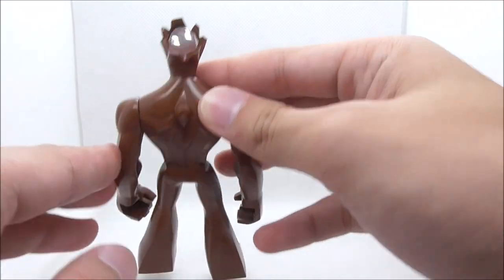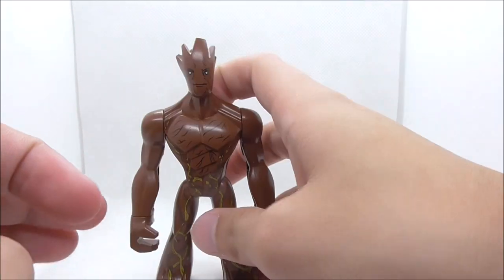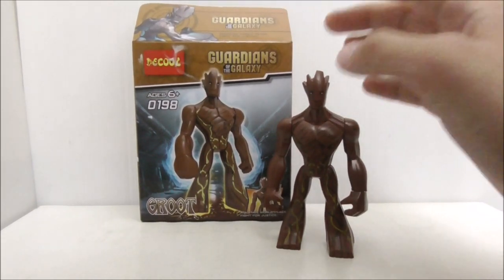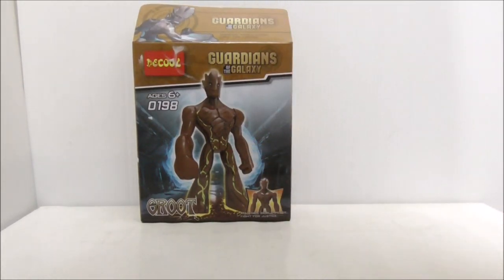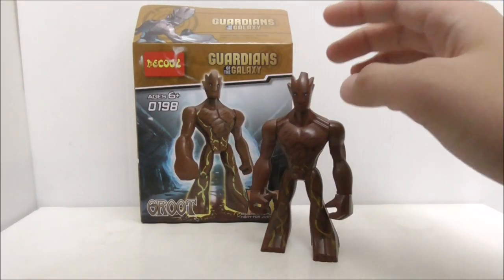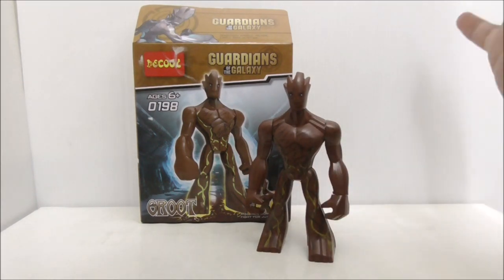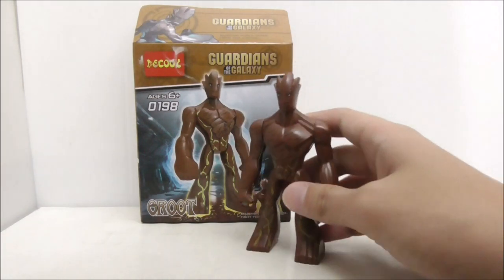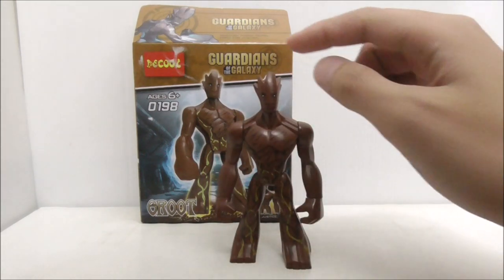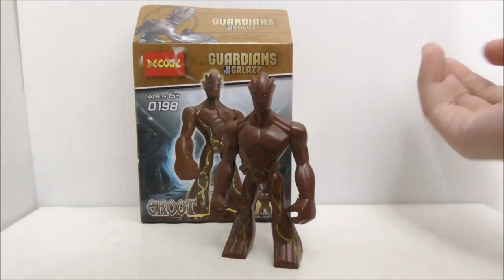Aside from that, there's not much else on this big fig. Overall, I think this big fig is great. He's a perfect substitute for LEGO's version of Groot, because that one is a buildable version and is just way too big. This is a perfect substitute, and I think DQ did a great job molding it and detailing it — it's quite detailed.